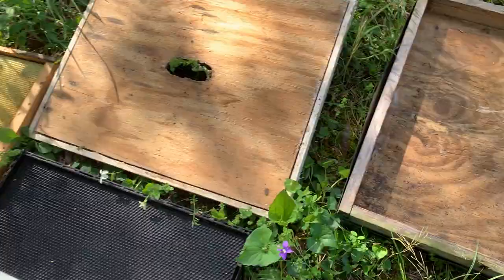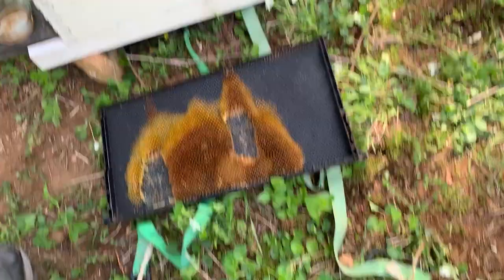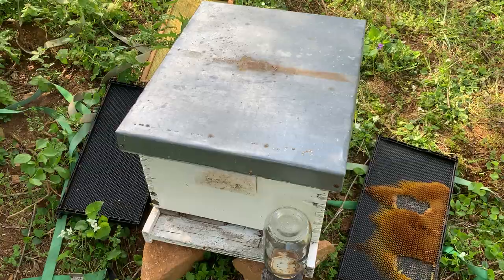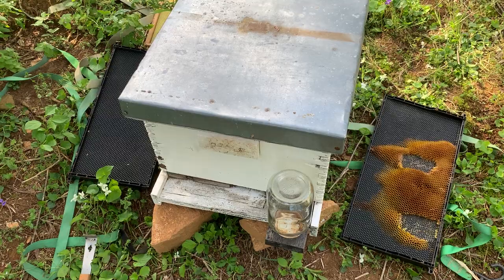We have our inner cover here, nice and handy — I'll grab and set that right on top once the frames are in. Then we have our telescoping cover that comes right over top like that. I've got two straps ready, because this is not where we'll leave the bees once they're caught. We'll leave them here probably until after dark and then I'll move them over to my apiary with the other beehives to find a permanent spot. Since we're so close to the apiary, I'm just going to move the whole hive — one deep box is not super heavy to move with the bees in it.